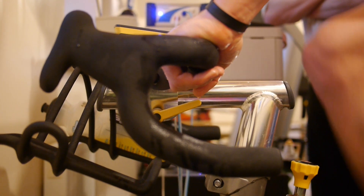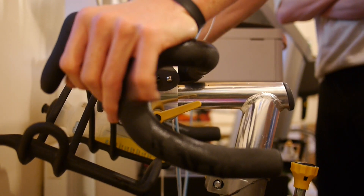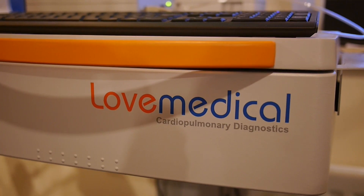Heart rate and power output are both measured throughout the test. We then use this data in line with the gas analysis data in order to set accurate training zones specific to the individual.